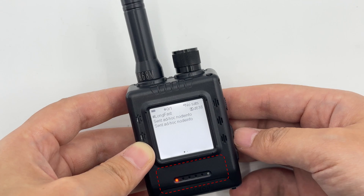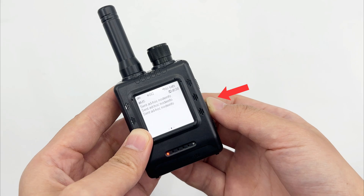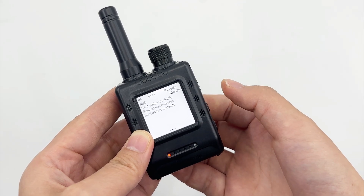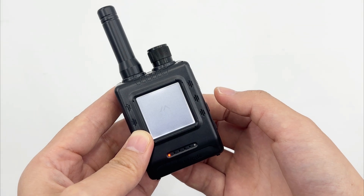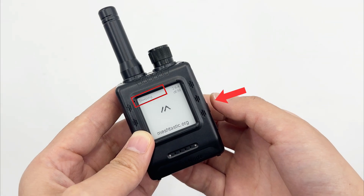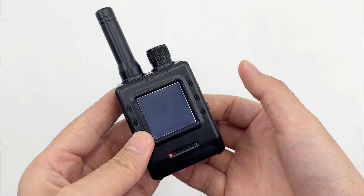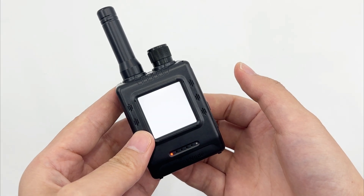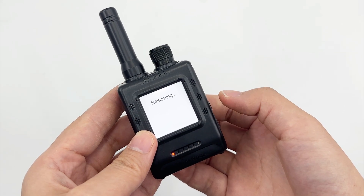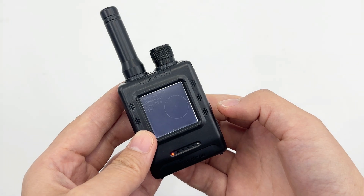For the function button: a single press sends a temporary PING signal of the device's current location via the network. A double press turns on the device's front light to cope with dim environments. A triple press immediately triggers the SOS alarm function, at which point the device's buzzer will sound an alarm and the indicator light will flash alternately in red and blue. A long press activates low-power sleep mode, where the red light turns off. To exit sleep mode, press the function button once or use a pin to trigger the reset button.